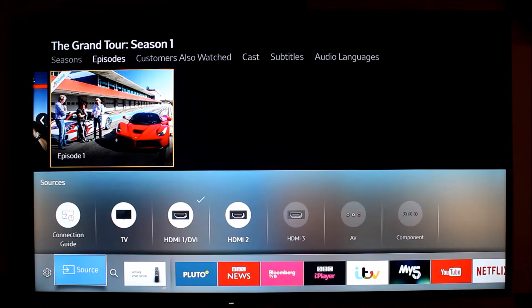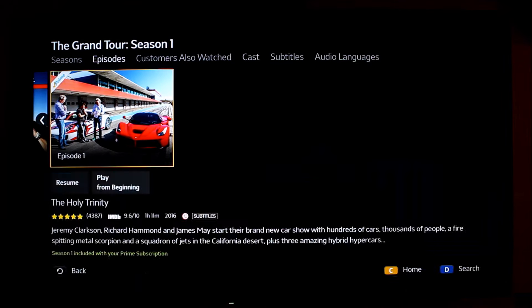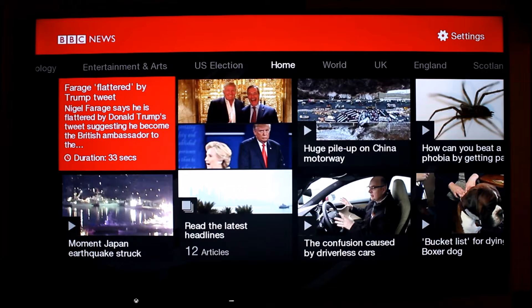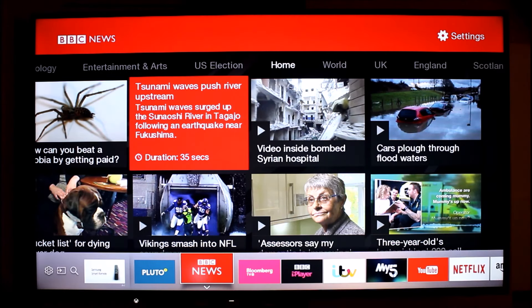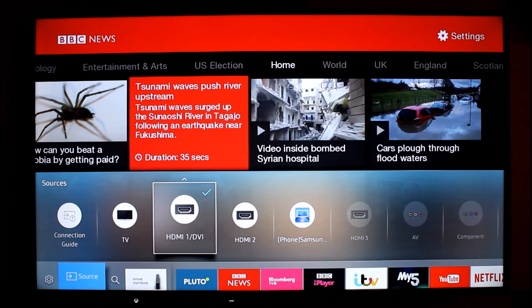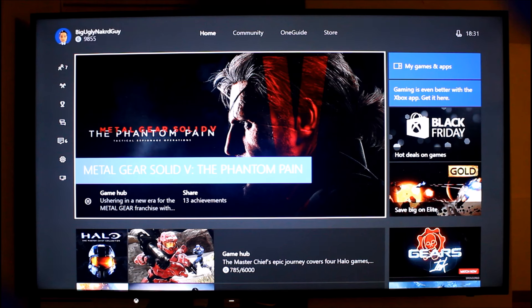You can have a look through the app store and see all the different apps available. I've installed all the ones I think I like and they've got a great selection. This is the BBC News app where you can scroll through all the different stories of the day. To change to another app it's really simple — just hit the home button on the remote, scroll over to what you want. The sources are represented in a really visual way: HDMI 1 is my Xbox. I generally used to use my Xbox for Netflix and Amazon, but now they're built into the TV and work so well, I just go straight through the TV.